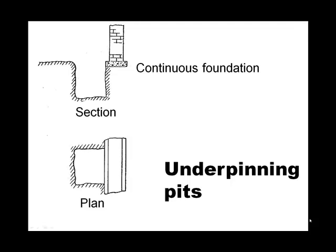Every site has to be evaluated and the particular needs of your project and all these subsurface conditions have to be studied to come up with the right method. But we will assume the continuous foundation is competent enough to span so that you can advance the pit underneath the existing foundation.